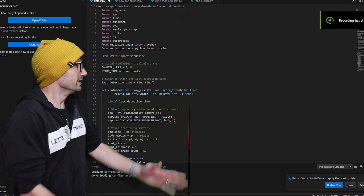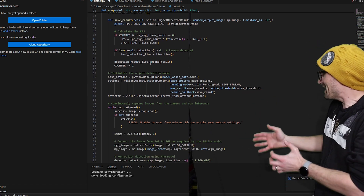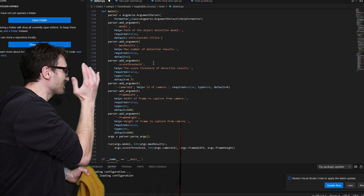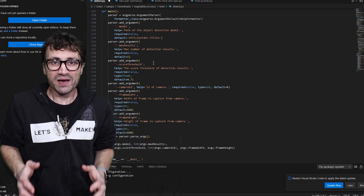I coded everything in Python. This initiates everything — this is the body and the brunt of what makes MediaPipe work. This is where I had to plug in the model that took me three months to train using Google Colab and MediaPipe.